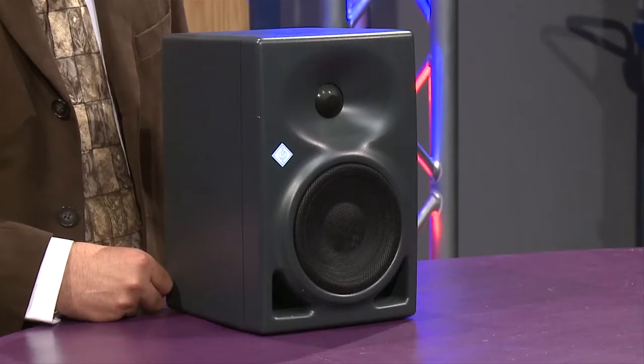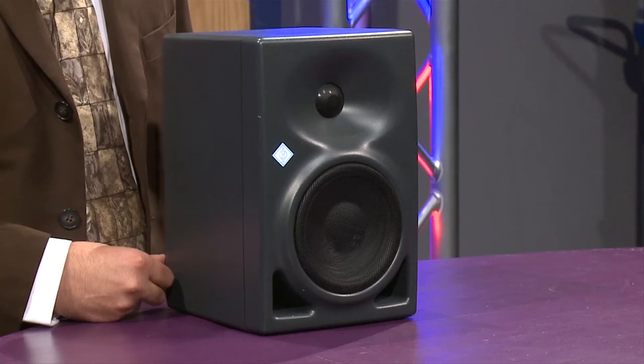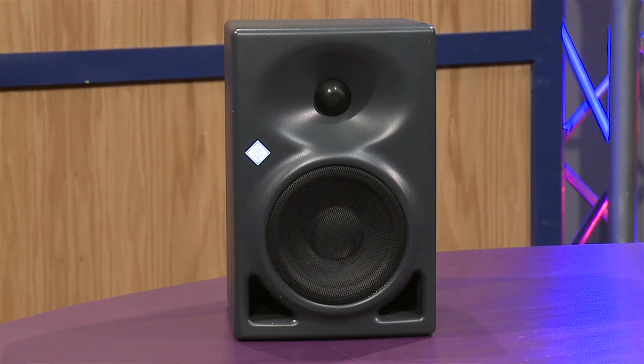The KH120 is the very first studio monitor from Neumann and features a wonderful sound, with an incredibly redesigned waveguide that helps reduce desktop reflections while giving you a very wide sweet spot. It plays down to 52 Hz without a subwoofer and gets up to 112 dB, so it plays lower and gets louder than most speakers in its class.